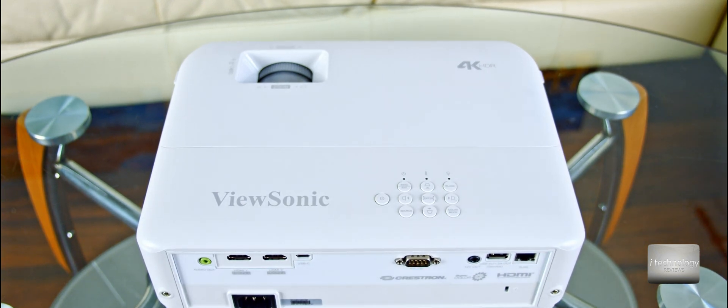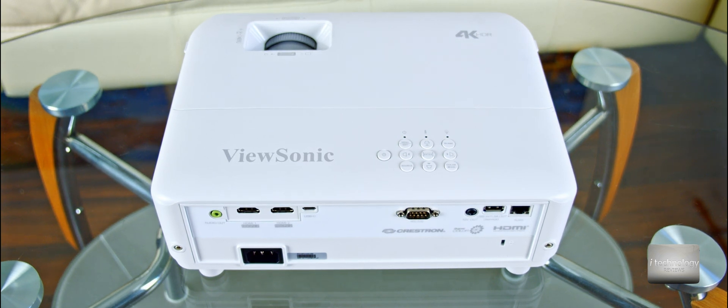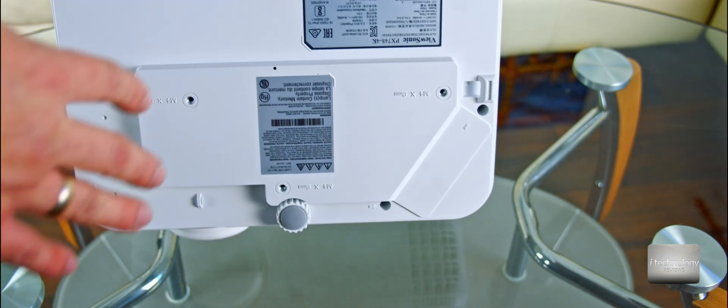Projectors will be as silent as possible going forward. The demands of customers are rising and manufacturers are starting to decrease the number of decibels, so you can watch and listen to a concert with your speakers without hearing the projector fan. Full HD and 4K projectors have two main problems: the light output and the fan noise — and of course contrast and resolution.